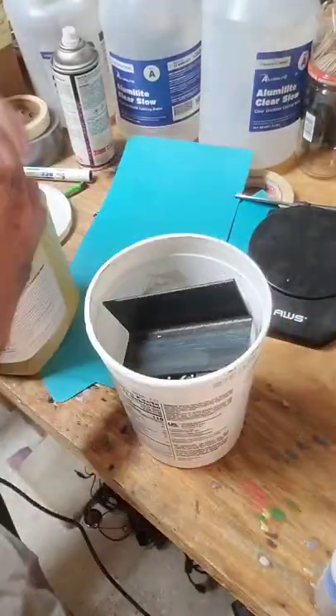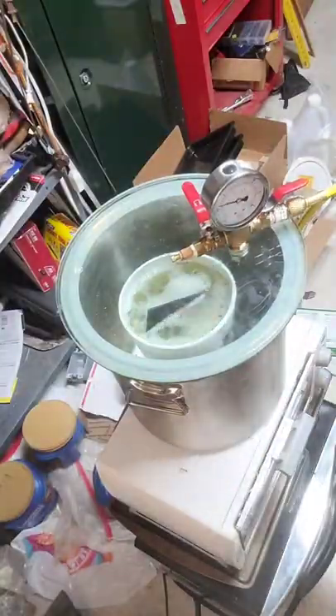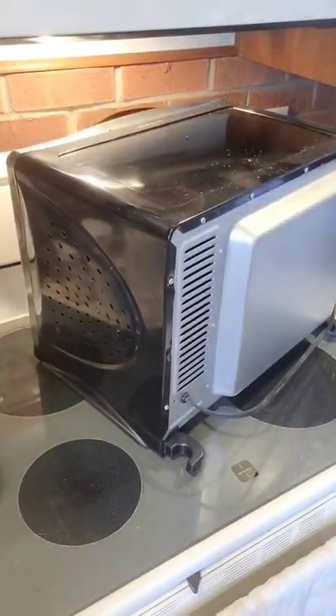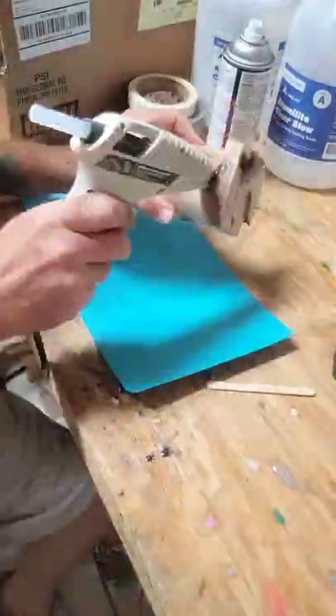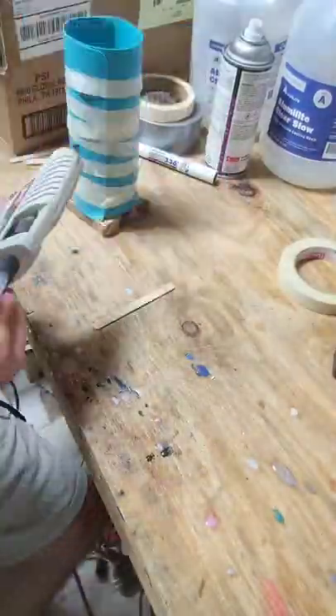I'm going to start out stabilizing this piece of maple burl that I had rough turned ages ago and set aside. You drown it in a heat-setting resin, throw it in a vacuum chamber, pull all the air out of it, and when you break the vacuum, the resin gets sucked into the pores of the wood. Then you cook it in an oven to set the resin and you end up with this rock-hard piece of plasticized wood.